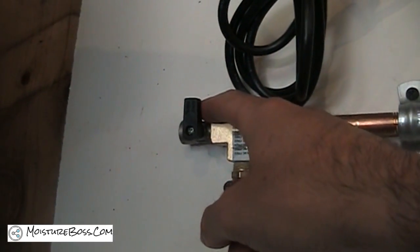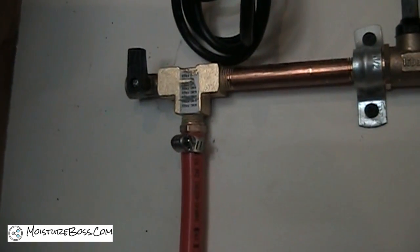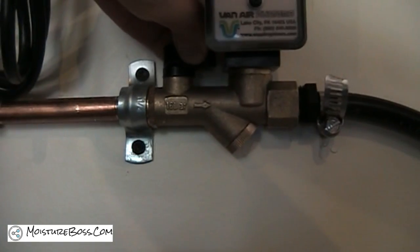Here we've got an outlet — this would be a bypass in case I need to depressurize my compressed air system. I run my hose down under the base of my tank and put a little street elbow under there. I'm going to open it up so I'm not bypassing the system — my tank is pressurized.